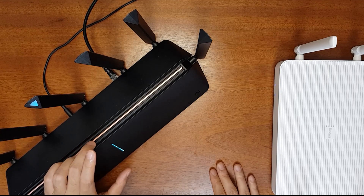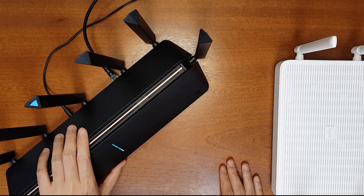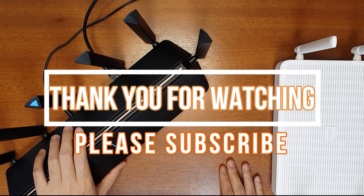I'll put my affiliate links in the video description so if you want to buy the AX3600 you can buy from there, and it will support my channel. I hope you liked this tutorial — please subscribe to my channel, like this video, and share it. Thank you for watching, I'll see you next time.